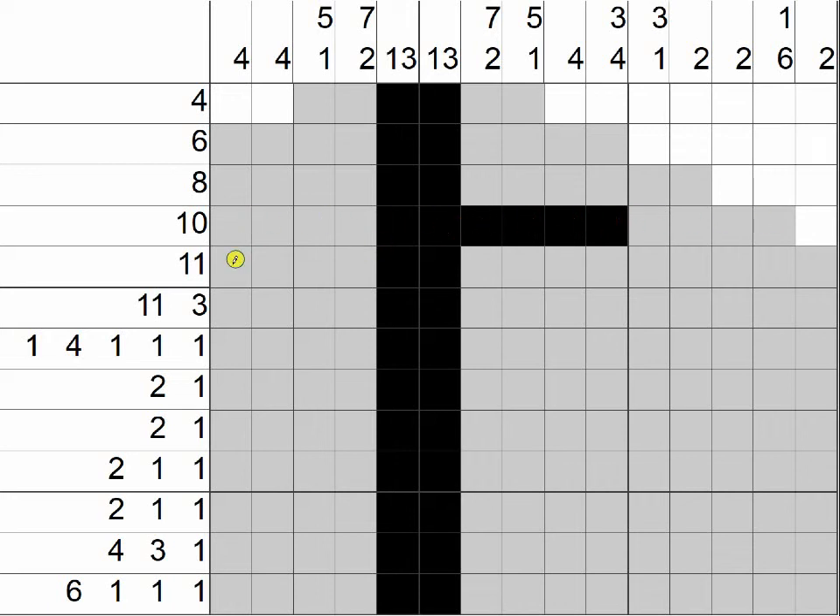Let's do the same thing with our 11 clue. This row is 15 boxes wide. 15 minus 11 is 4. Leave these four boxes alone, leave these four boxes alone, and that means these boxes are definitely going to be filled in.